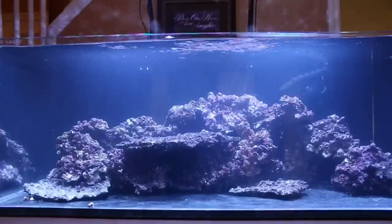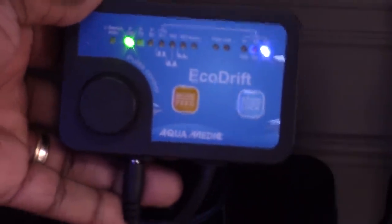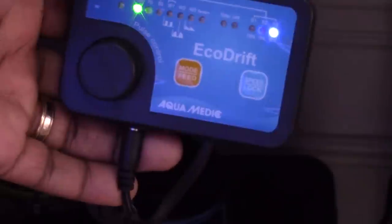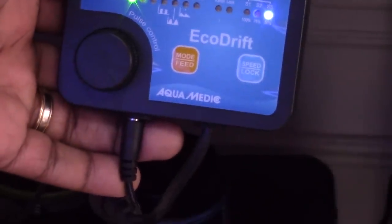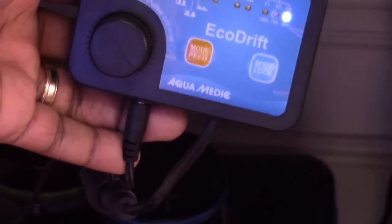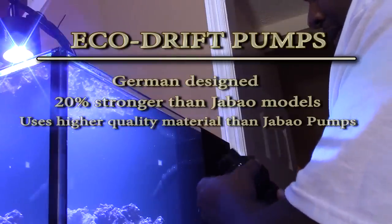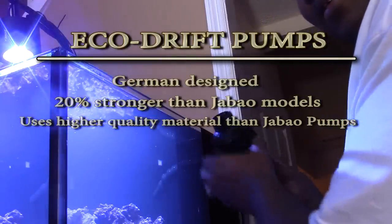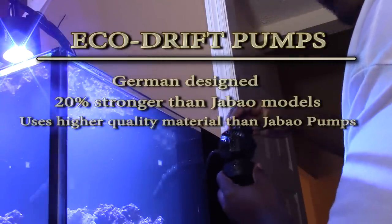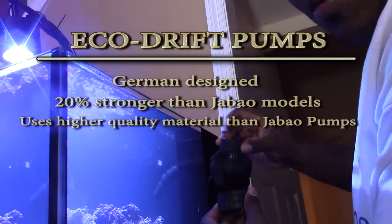Aquamedic admits that the Eco Drift pumps are quite similar to the J-Bo pumps. One similarity is that they use the same housing for their controllers. However, a lot of the electronics inside the controller are different. Here's one thing Aquamedic wanted to make clear: if you have a J-Bo and wanted to improve it, the Eco Drift is what you would get. The Eco Drift was built with higher quality materials, is German design, and a lot of its parts are made in Germany.